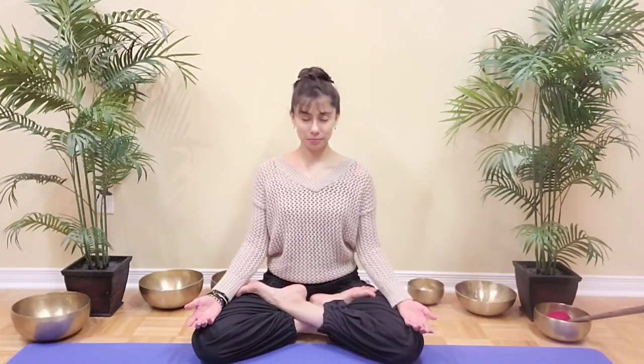Namaste and welcome back to my channel. This is a breathwork practice that will instantly help you feel more calm, relaxed and centered. Let's begin by finding a comfortable seated position. Placing a cushion under the sitting bones might help you find a little more comfort in the hips. Make sure your spine is nice and straight, your eyes gently closed and your shoulders completely relaxed.